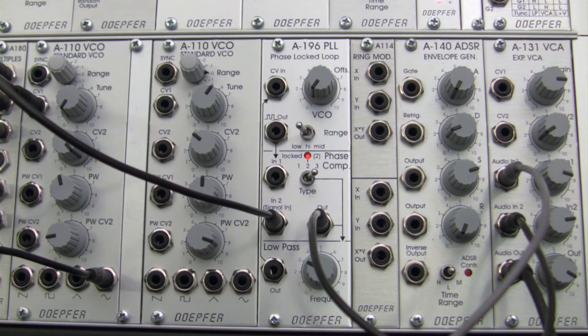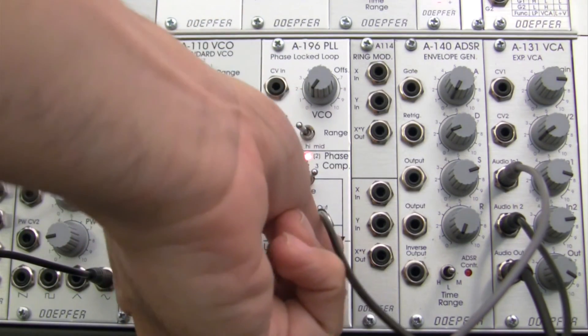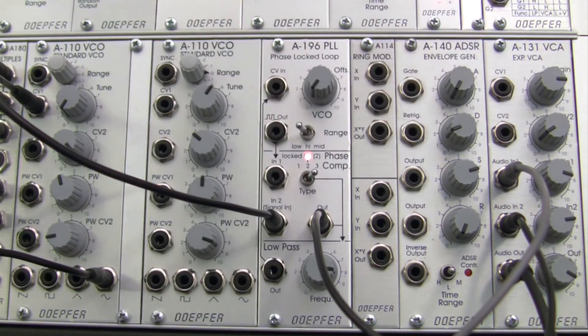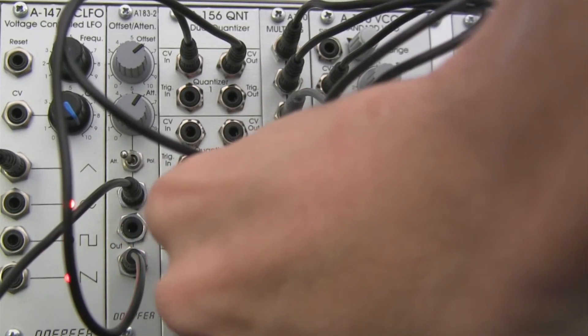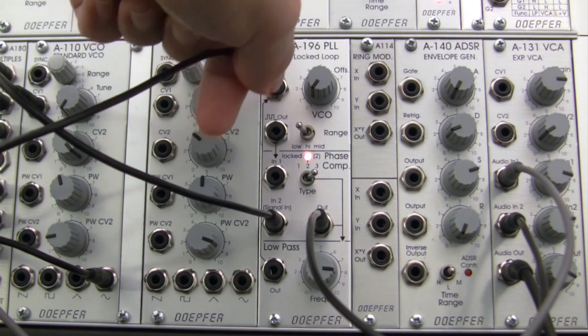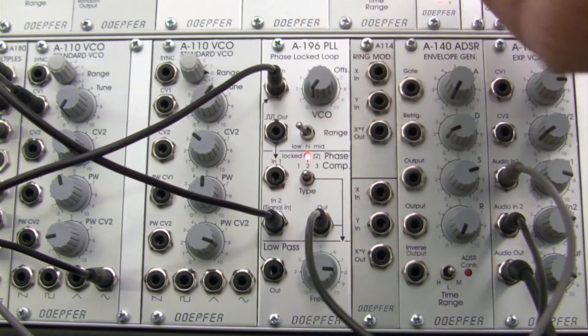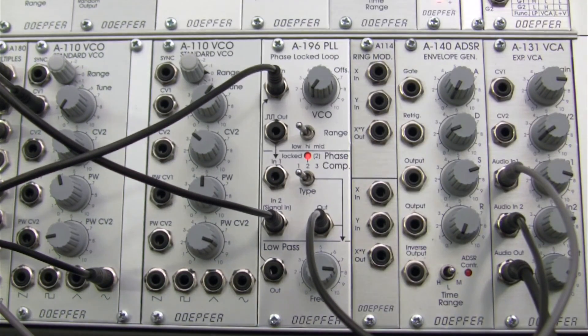And definitely varied results with different amounts of control over what is actually being produced via phase comparator. In one, you have this as a control and this as a control — so you can move this to adjust your timbre. But in the other, as we saw, once we patch that into CV input, this no longer becomes a factor that you have to worry about. Your level of control is a little more focused to phase comparator type and then, of course, whatever notes you choose to trigger into your VCO.